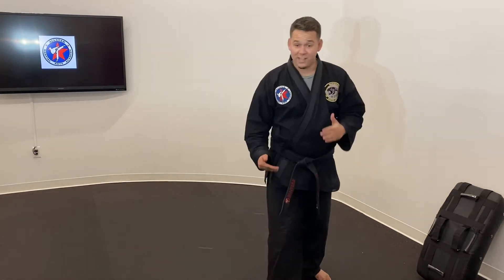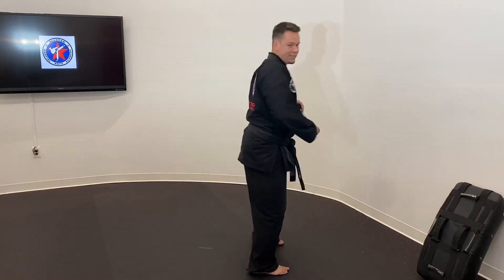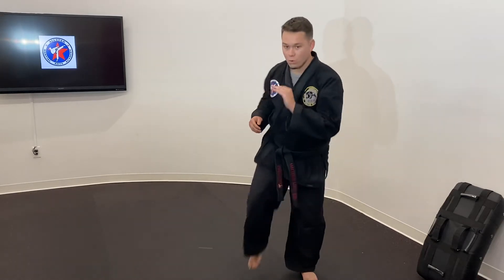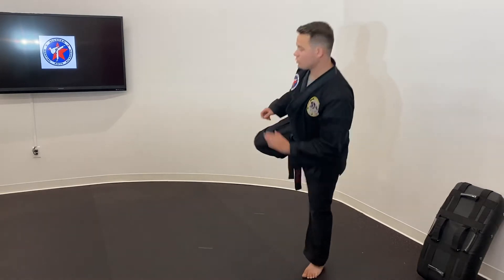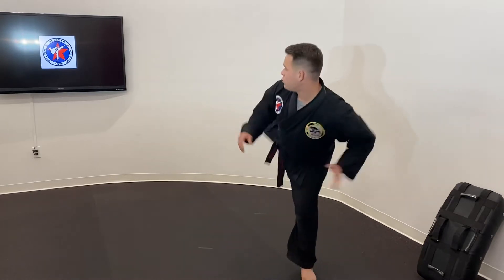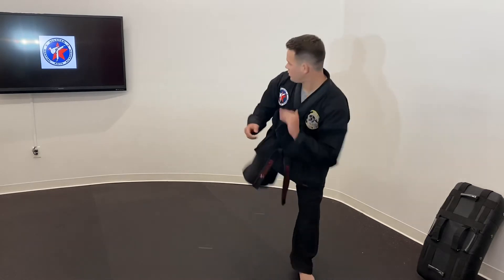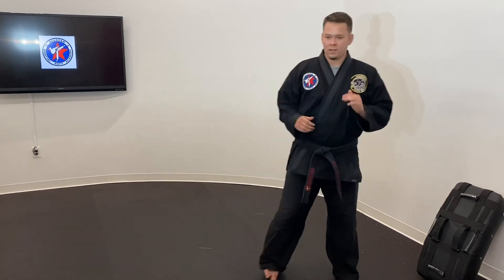Move on to a side kick. This is going to go right behind us. I'm going to turn sideways so you guys can see. Look, side kick. Look, side kick. And relax.